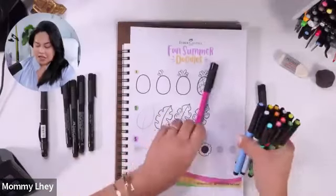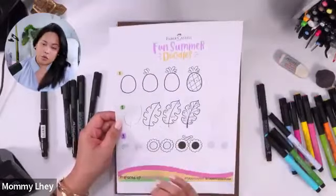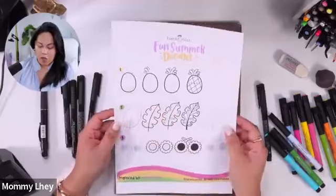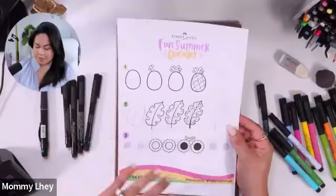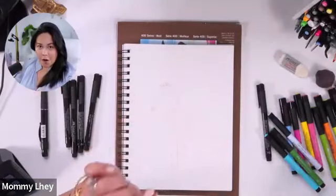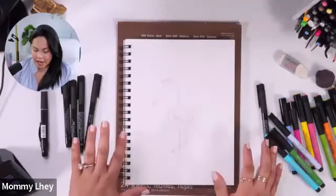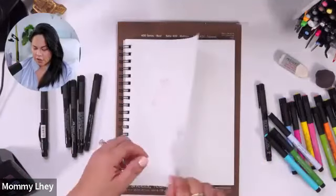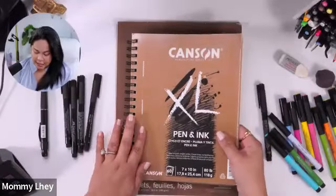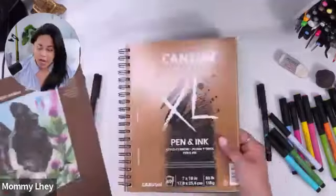Faber-Castell generously provided you guys with some worksheets that you can print at home and practice. I love doing worksheets like this because you can really see how easy it is, step by step. You start from one simple shape — even the Monstera, you can do that, and some fun sunglasses, it's just from a circle shape. But we're going to do everything from scratch, because I like to show you guys the easy step-by-step.